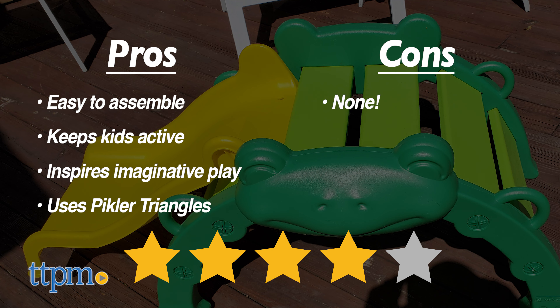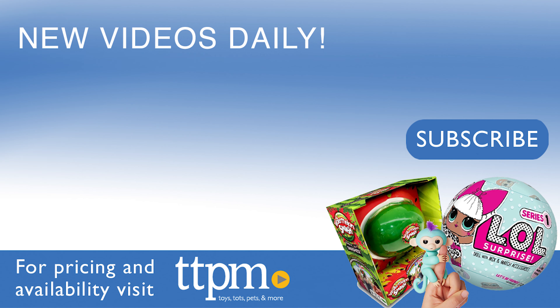I give this four out of five stars. Thanks so much for watching. Don't forget to subscribe and check out our TikTok channel at the Toy Authority.